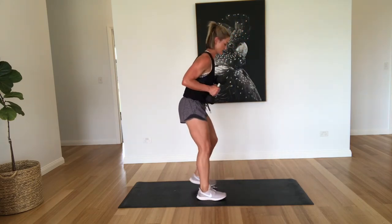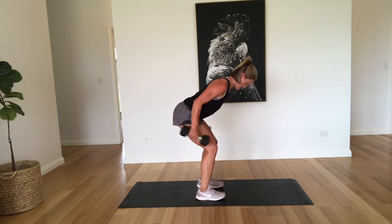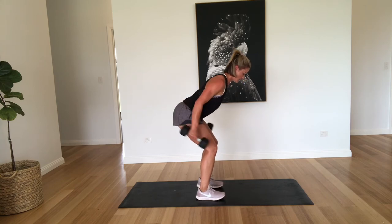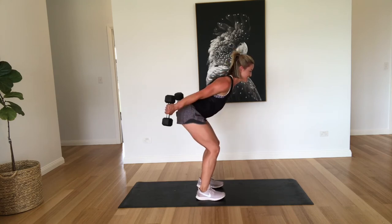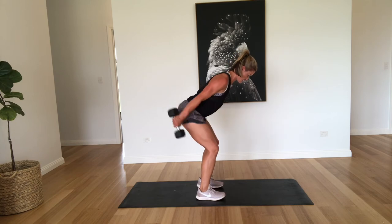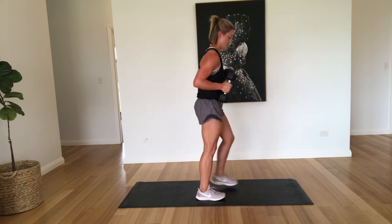Tricep kickbacks. One, two, three, four, five, six, seven, eight, nine, and ten. Excellent work.